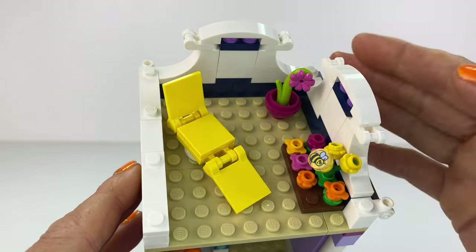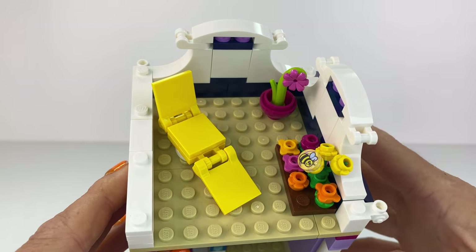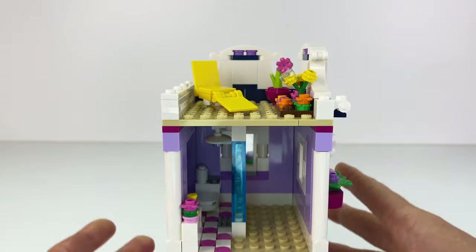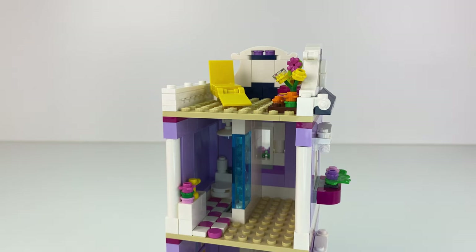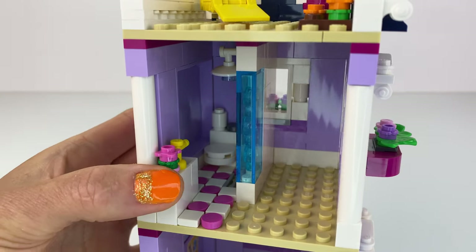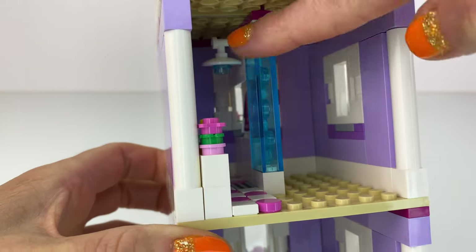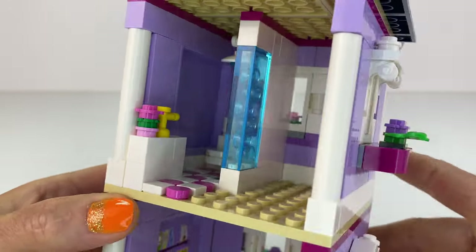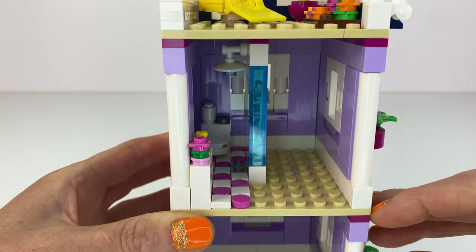I had lots of navy blue sloped bricks for the roof, that's why I did that. Up here is like a little garden — that's from the hotel set — I wanted to add a cute garden on top. And you can see the little bathroom inside: very tiny but it is there. My mini dolls need to have a shower, a toilet, and a basin, and it's nicely tiled.